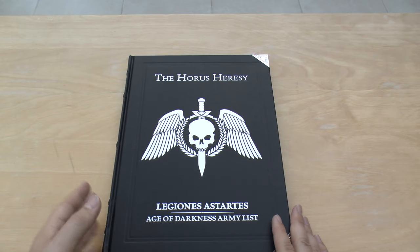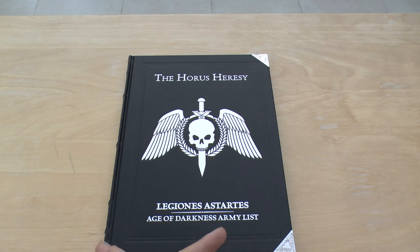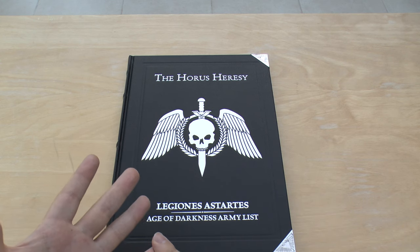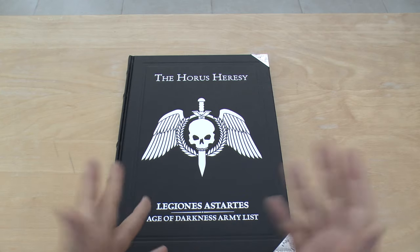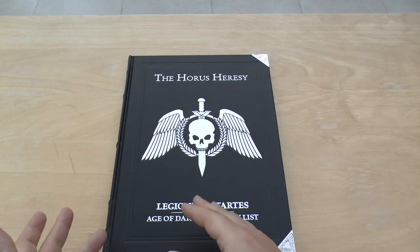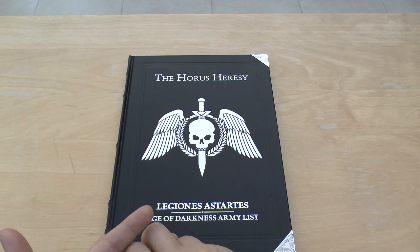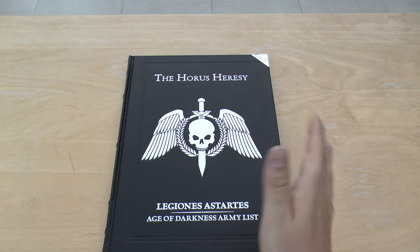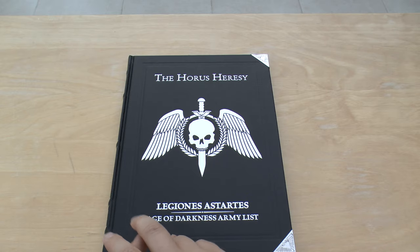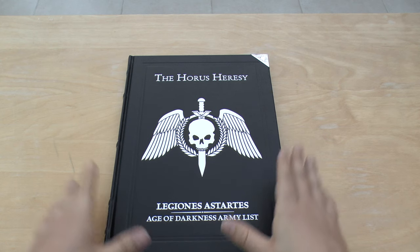Overall I'm really happy with this book. It combines everything in the first six books, it's got the new units — Deredo, Xyphon, Leviathan, Mastodon, Stormbird — and all the different weapons that go with them. It's upgraded a few units, brought down the cost of some like the Assault Squad and your normal Tactical Squad and Dreadnought, and bumped up the price of a few others like the Typhon and Spartan, with the Flare Shield going up to 45 points, which is a bit crazy.